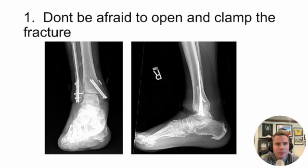Tip number one: we tend to think about doing these as percutaneous cases, but don't be scared to open and clamp the fracture. I'm showing a case here — not mine — where the fibula was never really reduced. You will open and clamp a tibia, you will open and clamp a femur — so it's certainly reasonable to open and clamp the fibula. There's nothing wrong with a couple-centimeter incision. You still have the advantage of not having any hardware directly underneath that incision.